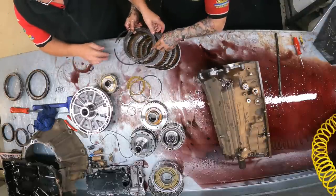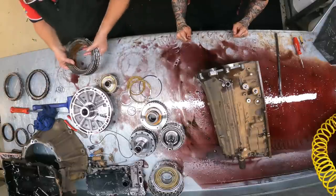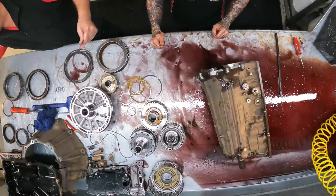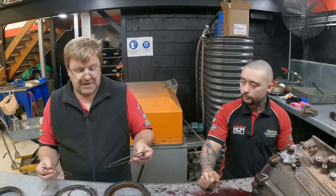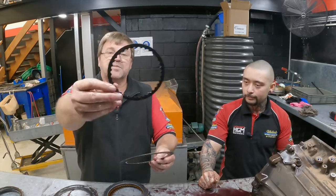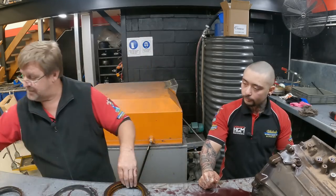There's a brake clutch that runs around that sprag on the outside, and it goes to show you the difference. Look at the size of these frictions compared to the size of that friction — isn't it tiny? It makes you think: what load did they think was actually going to be on that friction compared to this little one? And yet, this is the one that actually burns out.